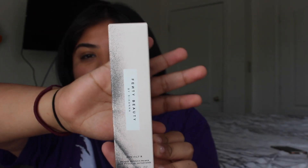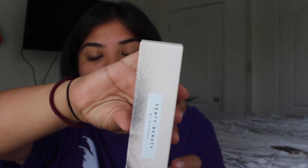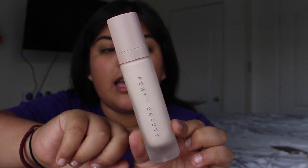The first thing we're gonna do is try the Fenty Beauty primer. This is expensive — I did try this before. This is how the packaging looks, it's very beautiful. It says 'Fenty Beauty,' it has a nude cap, and it has 1.08 fluid ounces, which is a lot. We're gonna apply this with our hands.